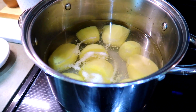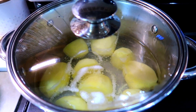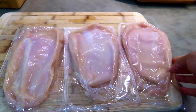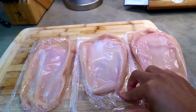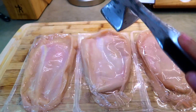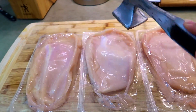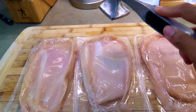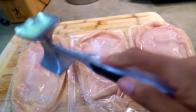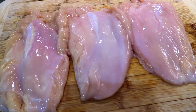I'm making mashed potatoes with the chicken piccata, so I'm boiling some potatoes. I'm going to cover it up and let them cook for about 20 minutes. I have three large chicken breasts here — I purchased these pre-packaged. I'm going to use my meat pounder to pound the chicken. Pounding the chicken is going to make them extremely tender and they'll also cook more evenly.